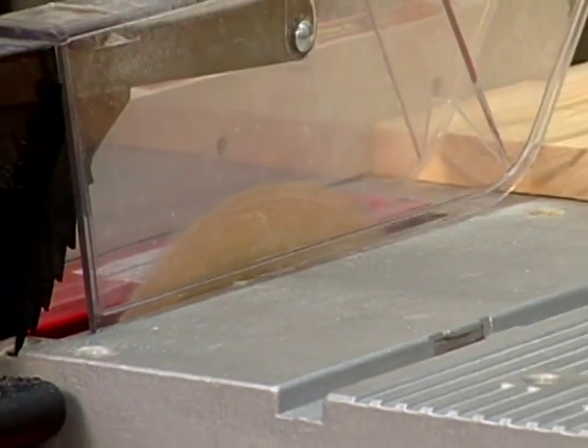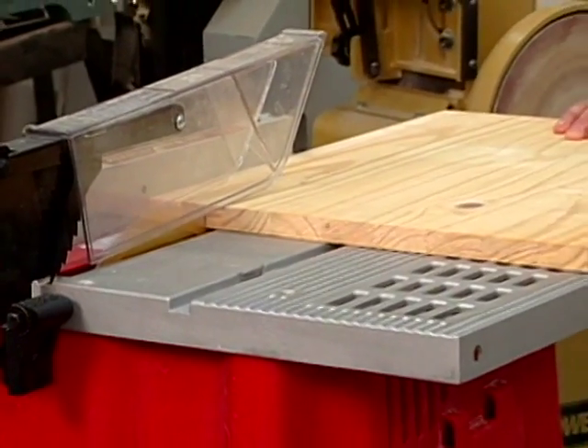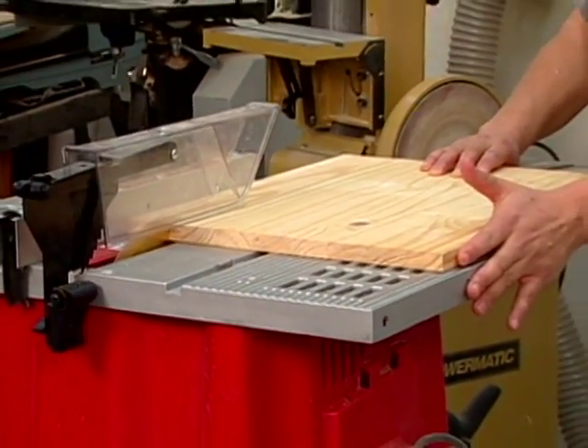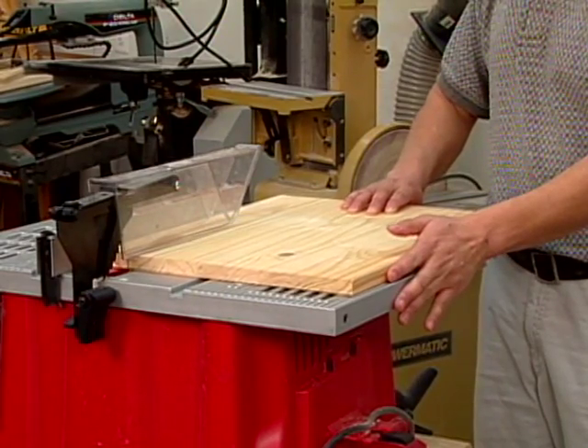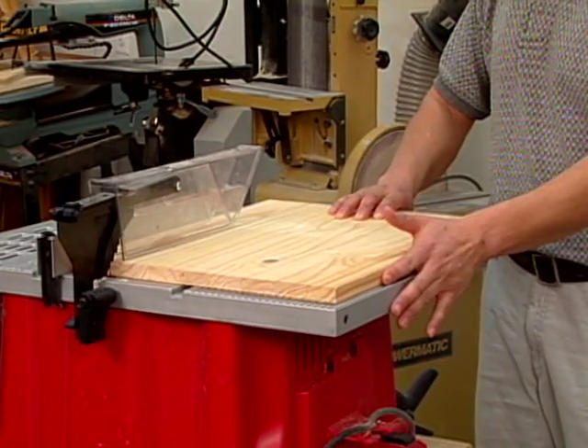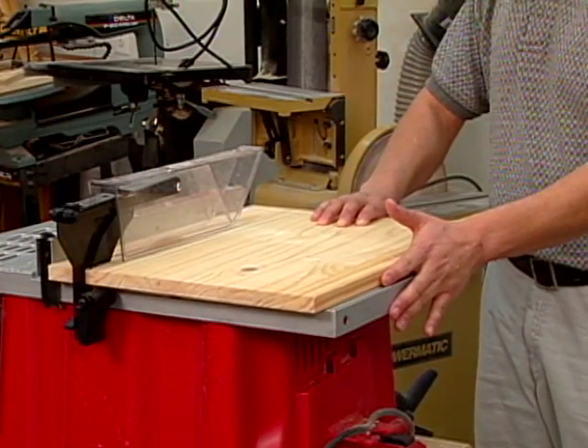However, since these motors rely on brushes to transmit current internally, they tend to be noisy. In addition, the lightweight construction of the tool itself, which is typically a combination of aluminum and plastic, does little to absorb motor vibration. This reduces cutting accuracy and consistency.